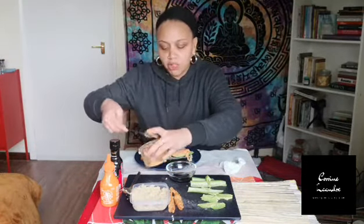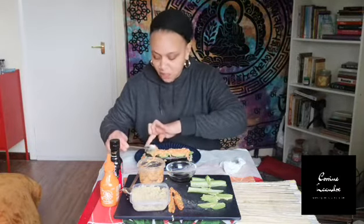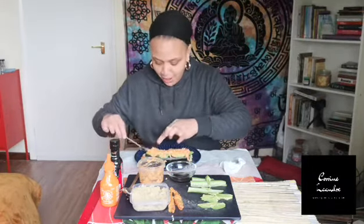So this is not quite a dragon roll because dragon rolls as I said are inside out, but let's start small and we'll expand. Now lastly we go ahead and put the sriracha mayo on. I'm going to attempt to cut this now without messing it up — pray for me guys, pray for me.